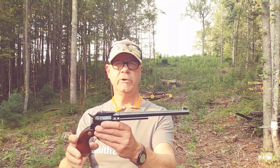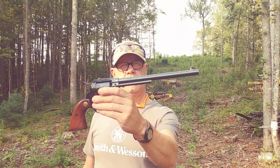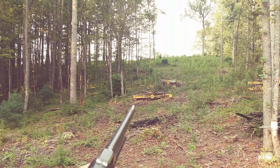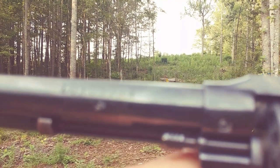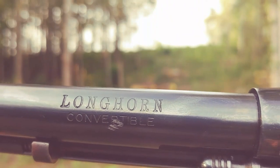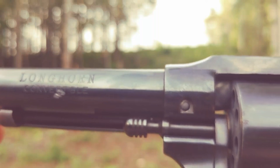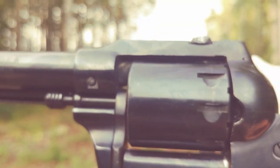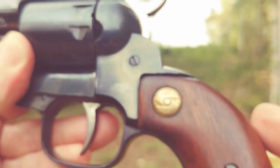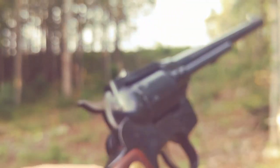Howdy everybody, Bobby Brown out here on the range today with one of my favorites. This is a High Standard Longhorn convertible, nine and a half inch barrel revolver. Let me get around here and give you a better look. The Longhorn convertible comes with a 22LR and a 22 Magnum cylinder. It is a nine and a half inch barrel, blued, walnut grips, and is single action and double action.